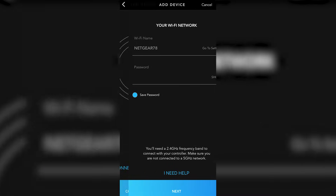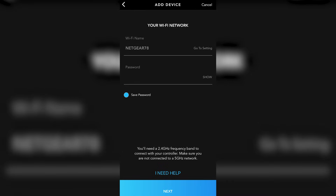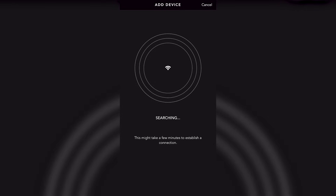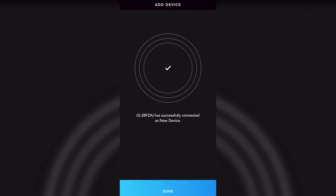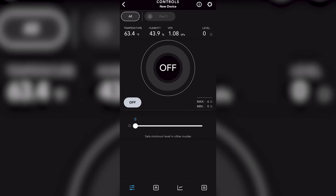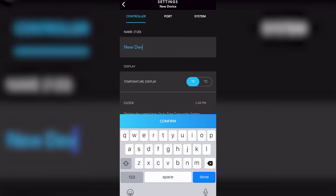Now we're going to get it synced up to Wi-Fi — just add your router and Wi-Fi password. Once we're in, this is the main view. We're already getting some readings from our tent. The first thing I'm going to do is name the controller or the tent I'm working in, which makes organization easier if you have different grow zones or grow tents.